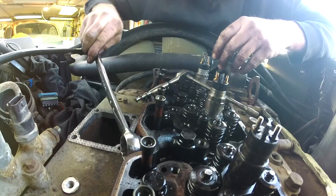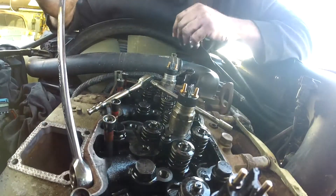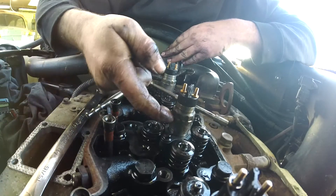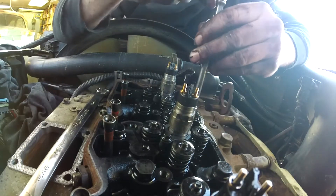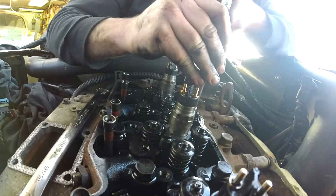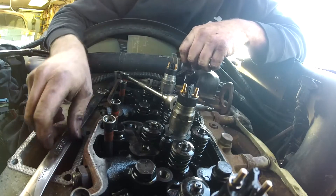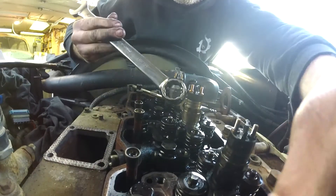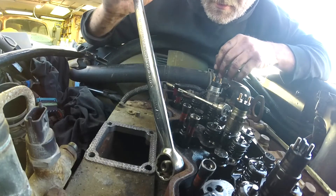Take your torque wrench and tighten the connector tube collar to 15 foot-pounds. Sometimes you can see the injector rotating slightly when you do this — that's fine. What this does is seat the tube into the injector and center the injector on the tube so you know it's set down correctly. Next, tighten the injector down to 89 inch-pounds — inch-pounds, not foot-pounds. Finally, tighten your connector tube nut to 36 foot-pounds. That's it — you don't have to go gorilla on these things; they are a precision piece.